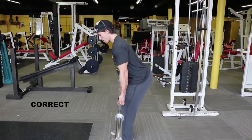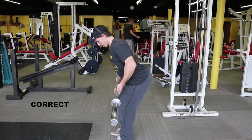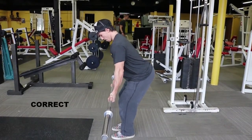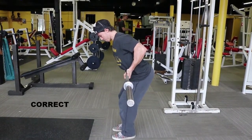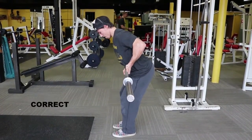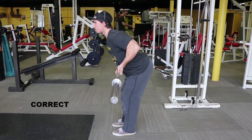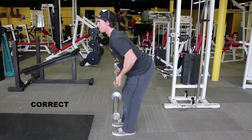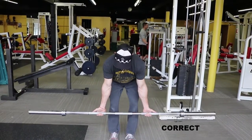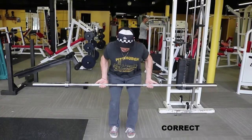Don't worry guys, you did not re-loop this video — this is just a reverse barbell bent over row. Everything stays the same: we still have a 45 degree bend from our knees to our hips, a slight arch in our back, and we're bringing the bar back as opposed to flaring our elbows out. The only difference is our hands are underneath the bar as opposed to over top of the bar.